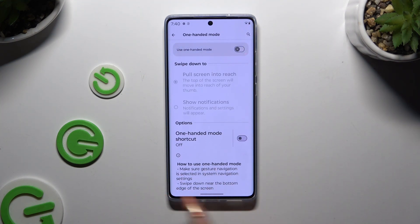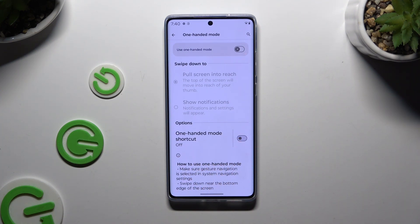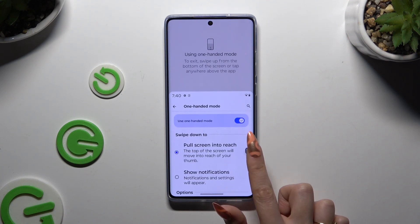If you're using 3-button navigation, you can use One-Handed Mode by tapping on the switcher next to One-Handed Mode shortcut, selecting Got it, and tapping on the Accessibility button every time you want to use this mode.